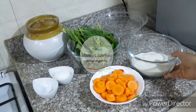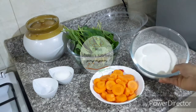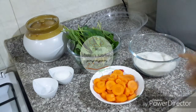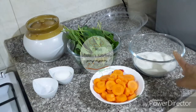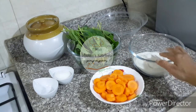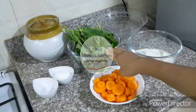We have 3 carrots. I have 2 carrots. I have 6 carrots.